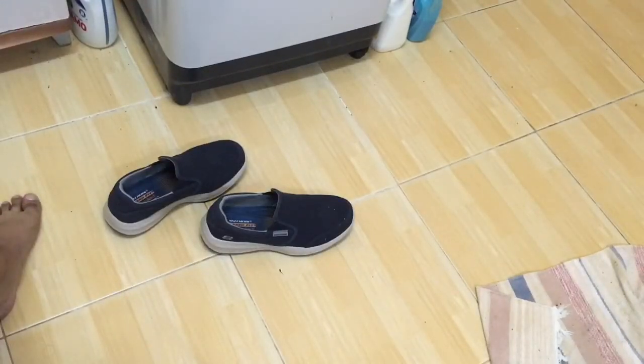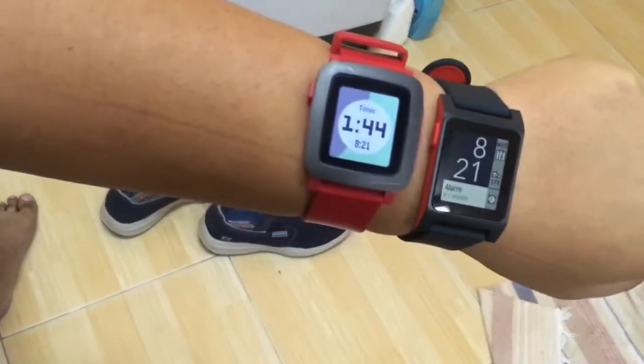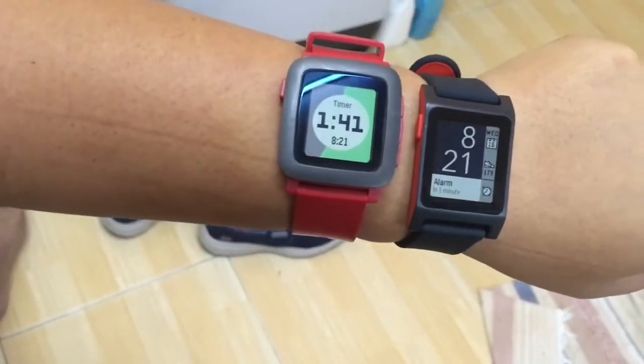Hi guys, I bought a new pair of Skechers shoes. Anyway, this is my review of the Pebble Time — the first, I think second generation — the one with color, and also the new Pebble 2.